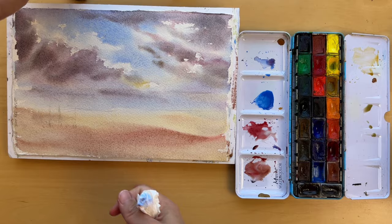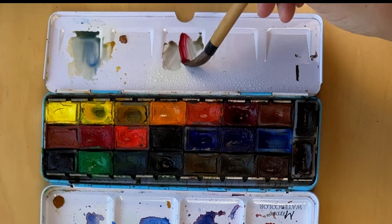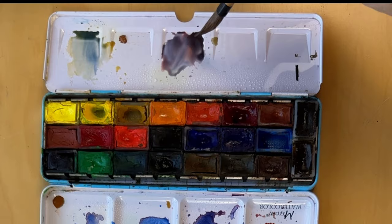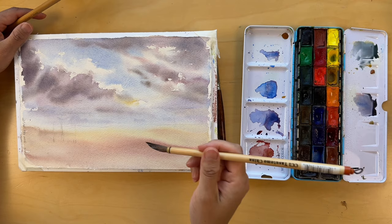Now let's talk about colors. I've chosen to work with a limited palette today — just a few common colors to show you the range they can provide. I added sap green and brown for convenience and variation. I want to encourage each of you to experiment with whatever colors you have at home. It's not about having a vast range of colors, but knowing how to use the ones you have. The basics — a blue, a red, and a yellow — can go a long way.